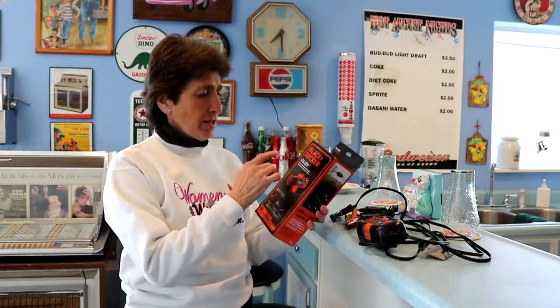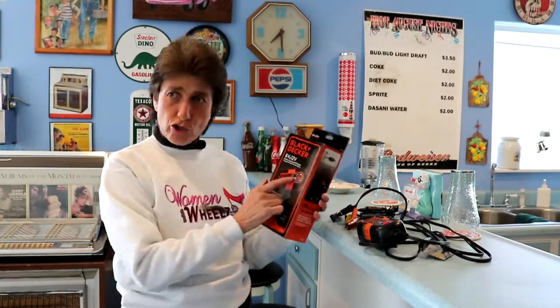We have some 6-volt vehicles, so trying to get different ones for a 6-volt and then one for a 12-volt was a challenge. I went on the internet and started searching products and found this Black & Decker. It's not only 6-volt but also 12-volt, and it's both a charger and a battery maintainer.